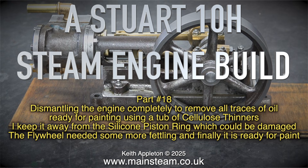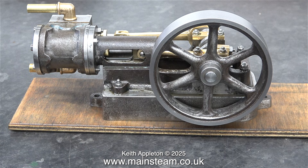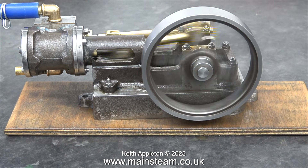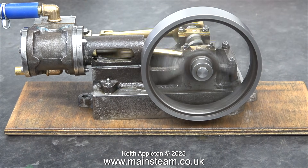The flywheel needed some more fettling, and finally it is ready for paint. Here's a shot of the engine before I took it apart, and I think you will agree that the inlet and exhaust pipes match each other quite well. A quick run before I dismantle it, just in case it doesn't go back together properly.